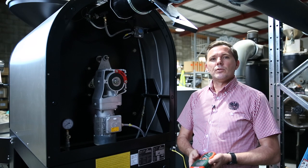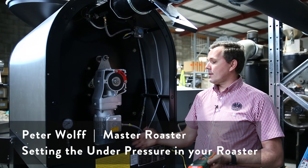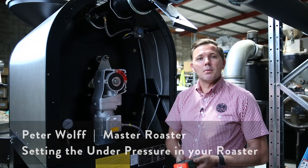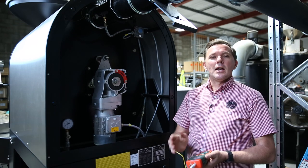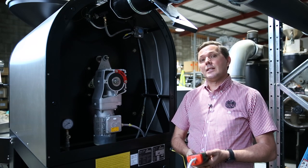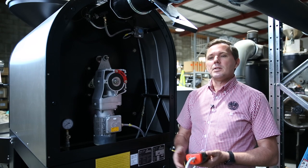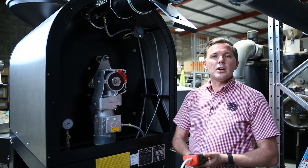Hi everyone, thank you for joining in today. My name is Peter Wolfe and you're finding me at the back of our brand new Probotone P25 Series 2. What I wanted to do today was show you how we set the under pressure measurement, or how we set the under pressure inside the drum.